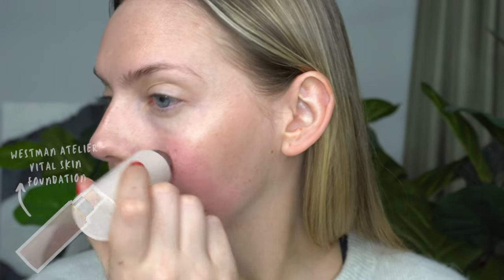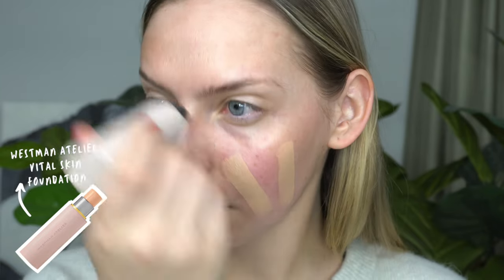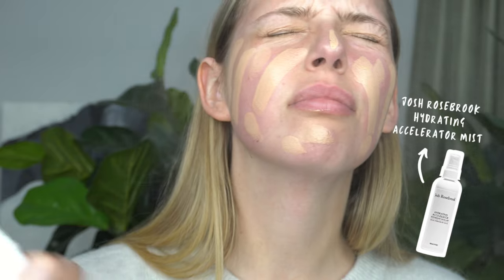I actually just start off by prepping my skin with the RMS base, and then I'm using my Westman Atelier Vital Skin Foundation Stick in the shade Atelier 2. I just rub this directly on my skin because I find it gives the best coverage.